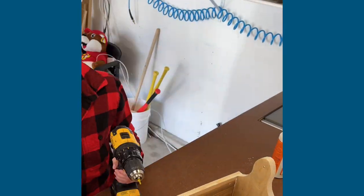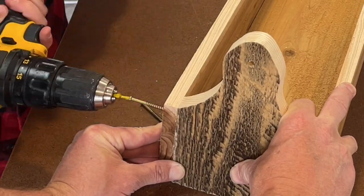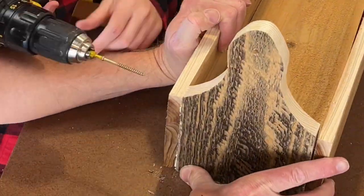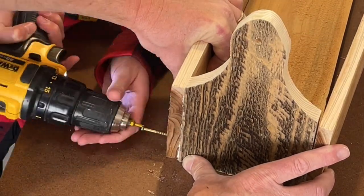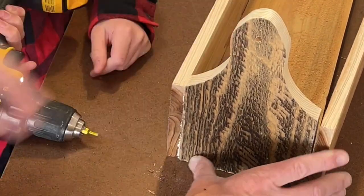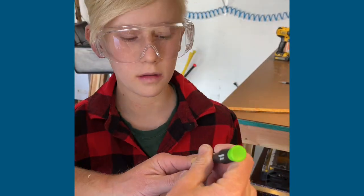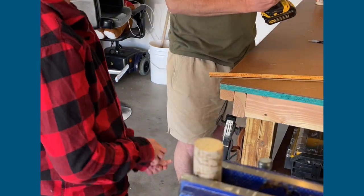I decided to use little cabinet screws for this — we pre-drilled everything, and as you can see we glued two pieces together. These little cabinet screws are amazing. I used them on a project a few weeks ago and they just make it look so clean. They have that brass finish to them that I really like.